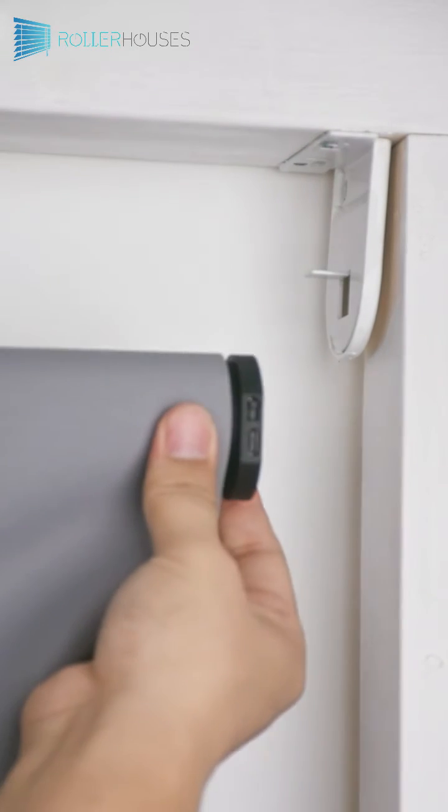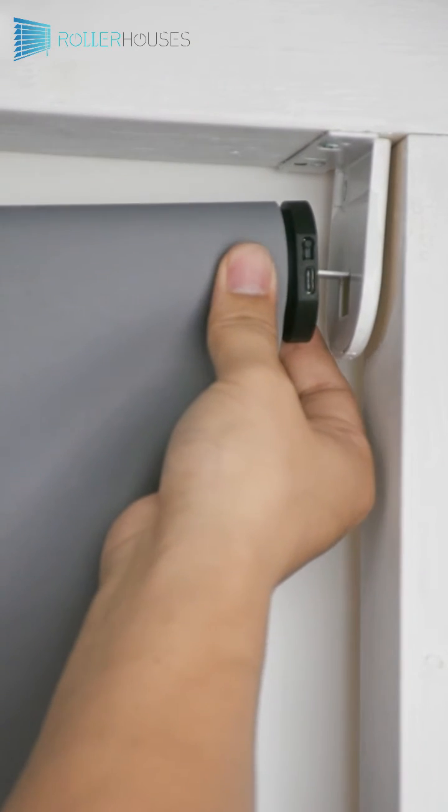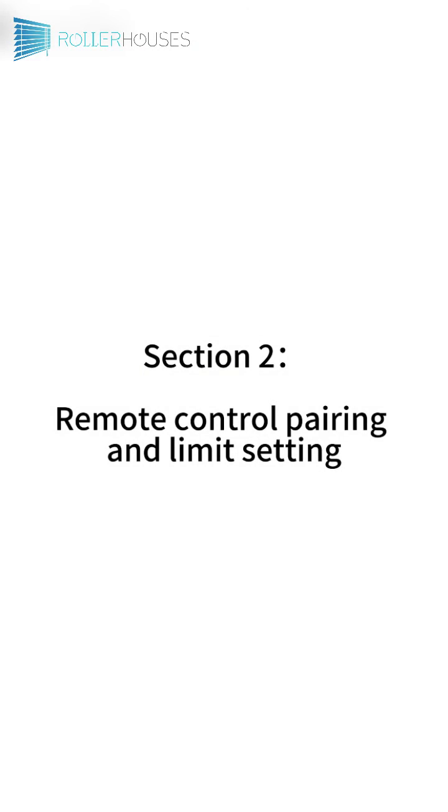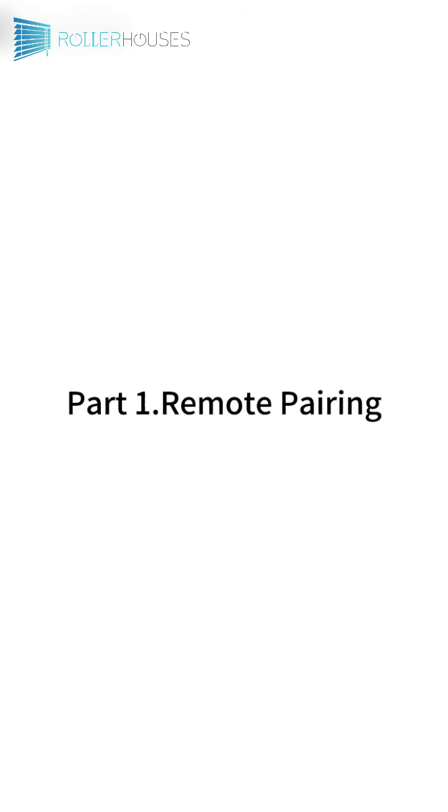Put the shades back on the windows. Section 2: Remote Control Pairing and Limit Setting. Part 1: Remote Pairing.